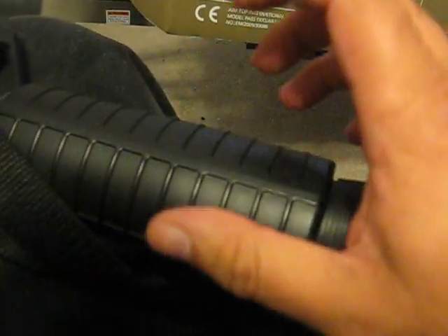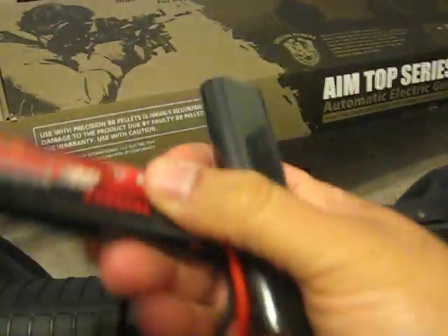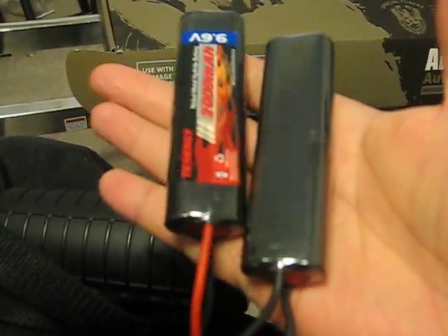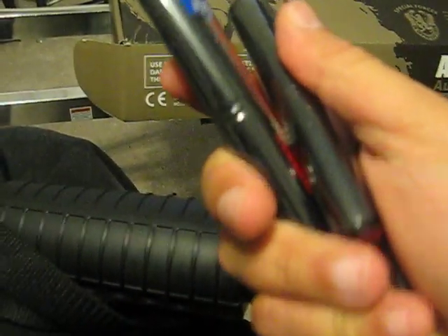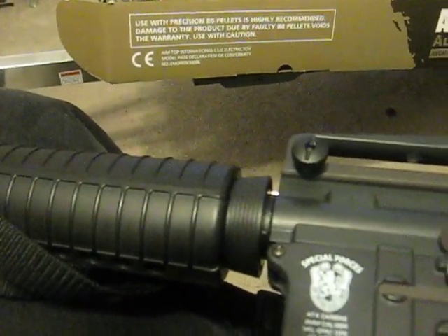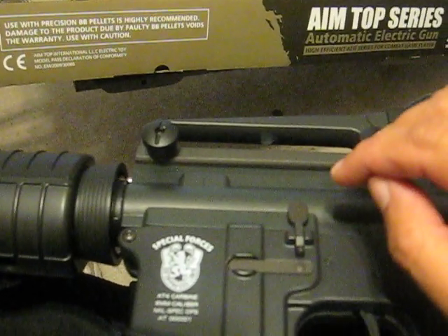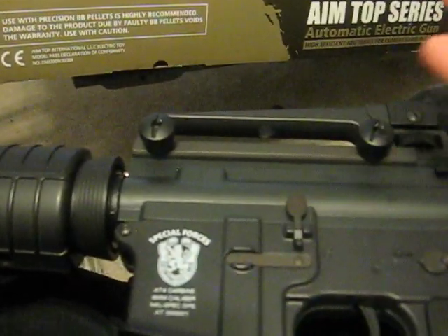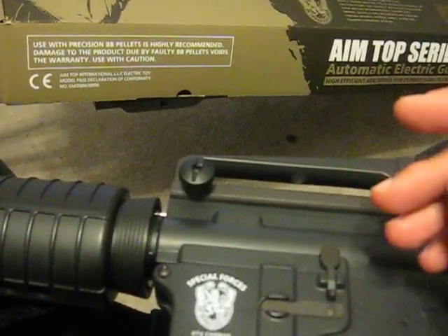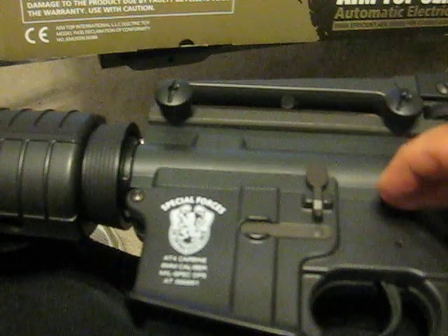I bought a Tenergy 9.6 volt, 2000 milliamp custom battery — really easy to put in there, over-simple. You just pop it in and there's no problem. This is only $23. This gun has an internal metal 8mm gearbox from AIMTOP, and the gearbox alone costs $110. The entire gun costs $115 — that's pretty awesome. Additionally, this gun comes with a tight bore internal barrel and an M100 spring.